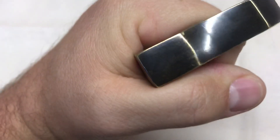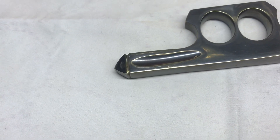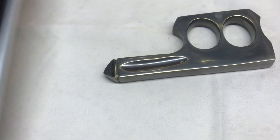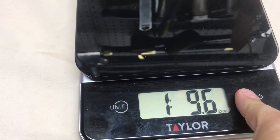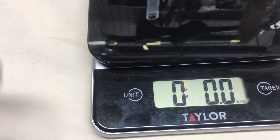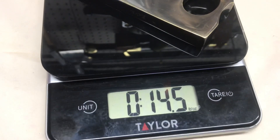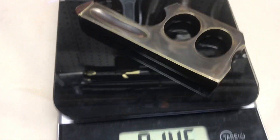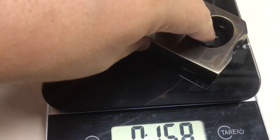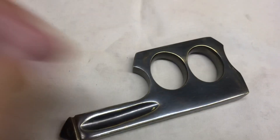It's really thick and heavy. Let me get the scale going to give you guys an idea of the heft. Zero it out, turn it on — boom, zero. Pop it on there: 14 and a half ounces. That's an ounce and a half shy of a pound. That is intense, really intense.